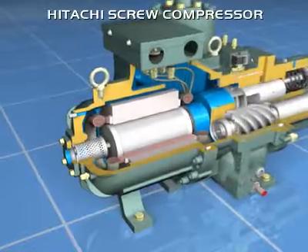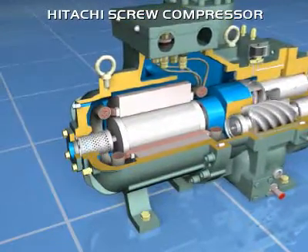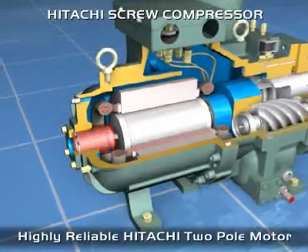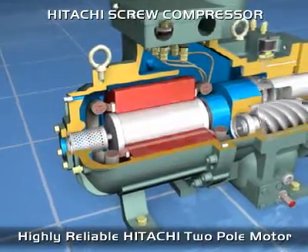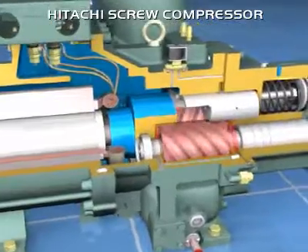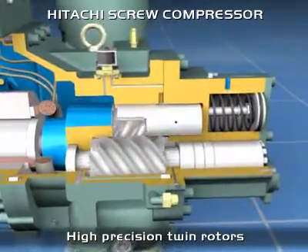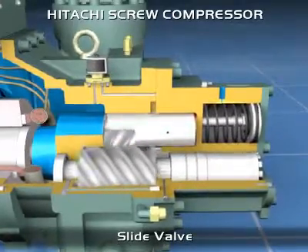Each compressor includes a bipolar electric motor with star-delta starting circuit, standard solenoid valves for continuous capacity control, electronic protection against high temperature with centralised manual reset, cyclonic oil separator, oil level and sight glass, and a mechanical hours run meter.